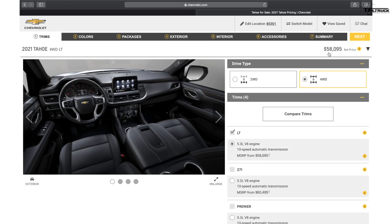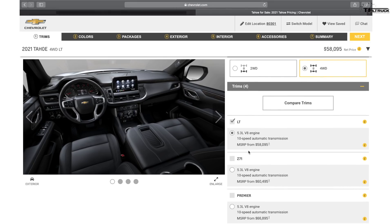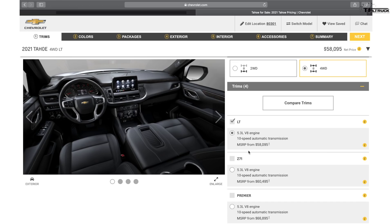The LT is only available with a 5.3-liter V8 mated to a 10-speed automatic transmission. This engine is familiar — it's also available in the Silverado — with 355 horsepower and 383 pound-feet of torque. The 10-speed is the only option; eight-speed and six-speed transmissions are not available in the Tahoe. I actually like that they're simplifying their offerings — it's a little bit easier to understand.